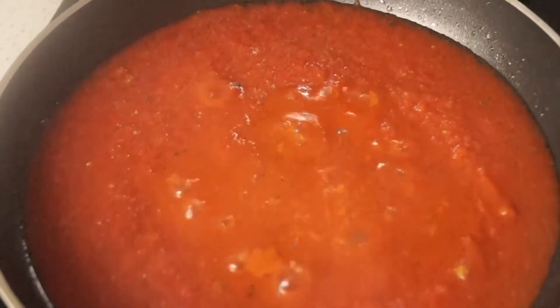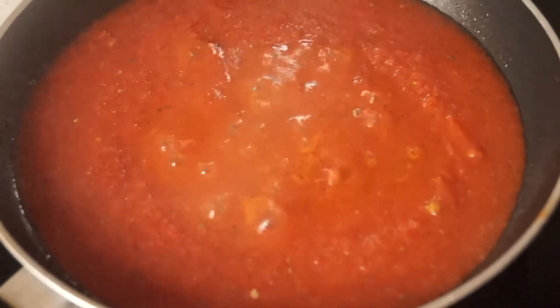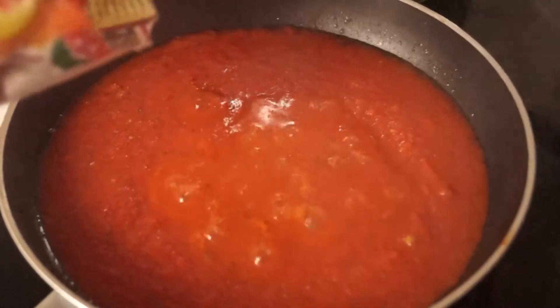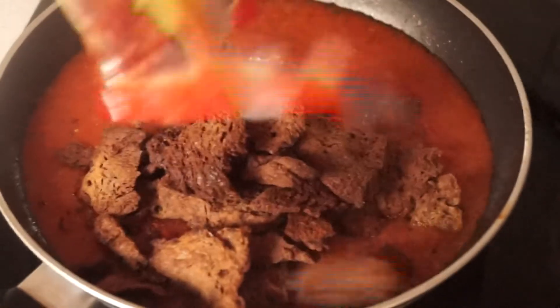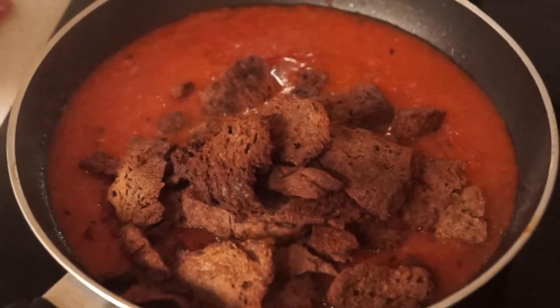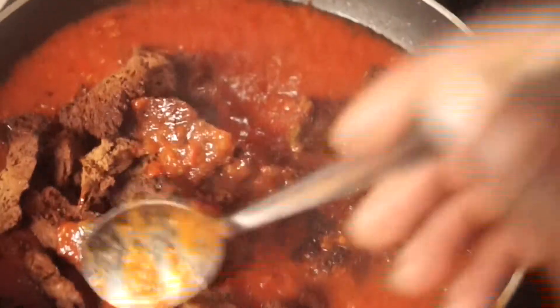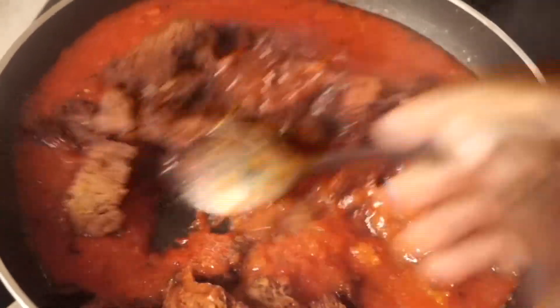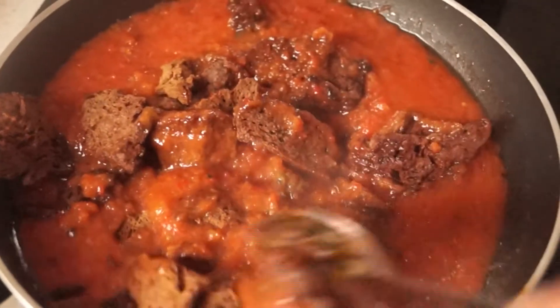If you want to know how to make this, it's really simple — it's simply a blend of red peppers, tomatoes, and onions. I'm going to add the vegetarian chunks straight in there and give it a nice mix.